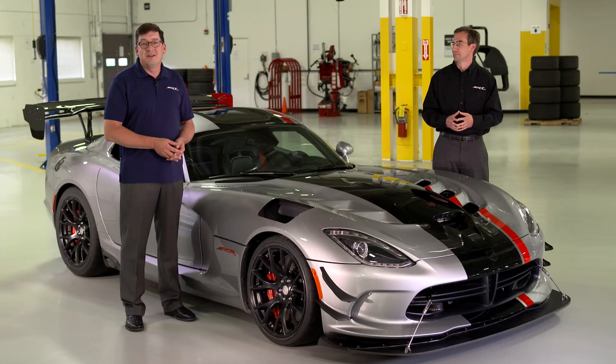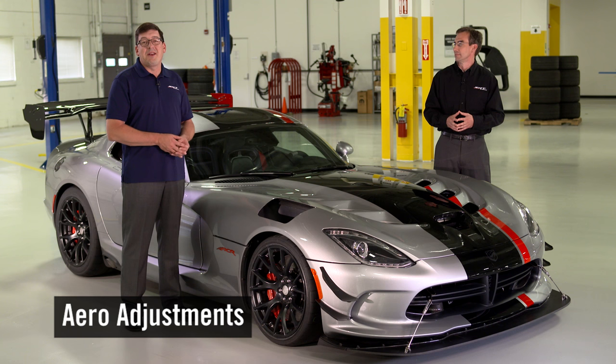First things first, this is Jeff Reese. He knows the Viper aerodynamics better than anyone. Jeff, how might we prepare the ACR for the track?